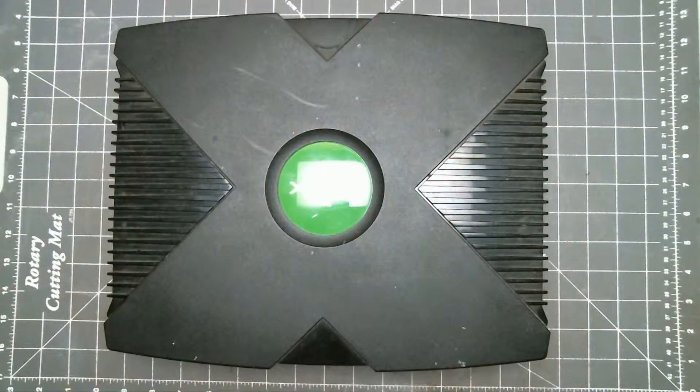Hello, David here with OpticLab Services. Today we will be completely taking apart an original Xbox.